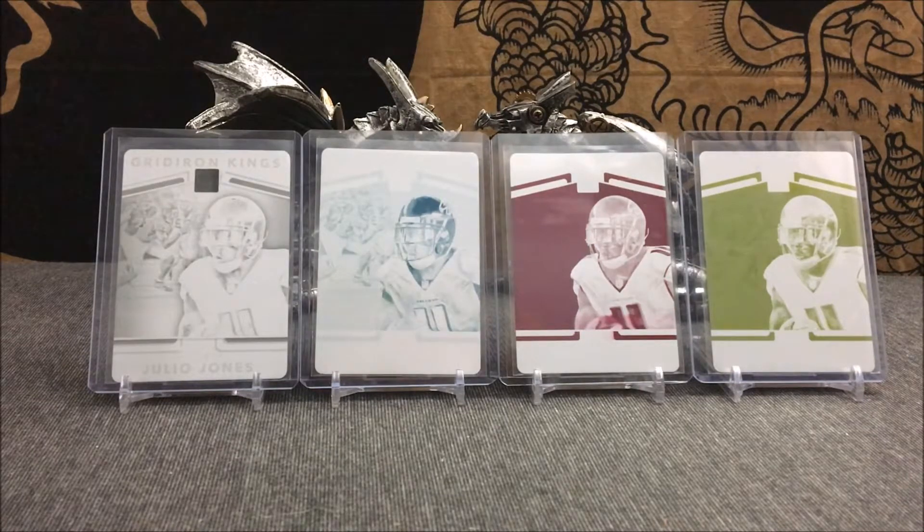To complete this entire printing plate set for $48.99 is just insane to me. I think it's an incredible deal. Yes, it is from Plates and Patches, a product known for pushing out plates, but this is one of my collecting goals that I've had ever since I started that one-on-one football autograph card collection. I just never did it with that collection. It literally took me like two to three days to go from zero printing plates to all four - black, cyan, magenta, and yellow.